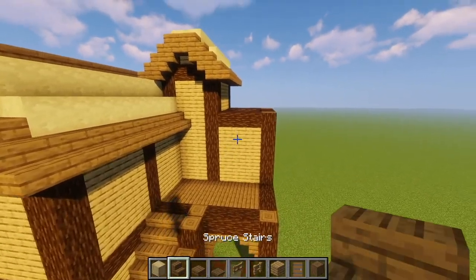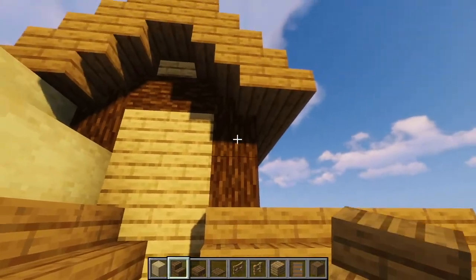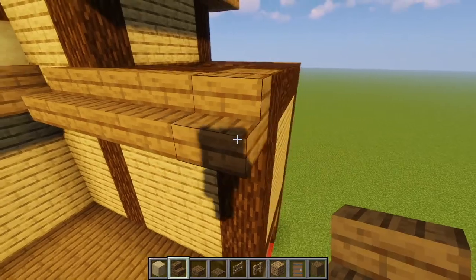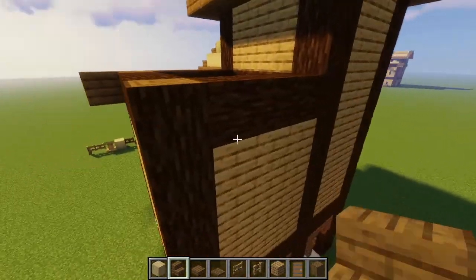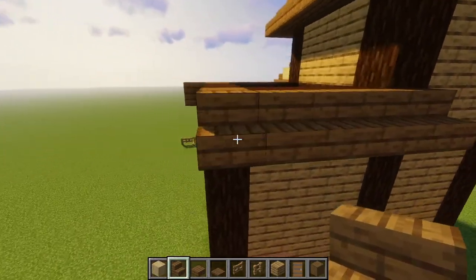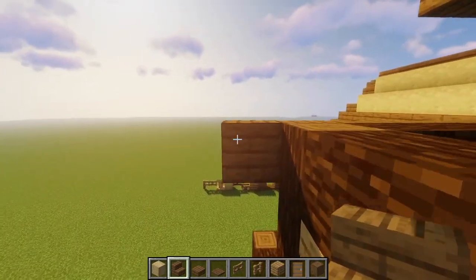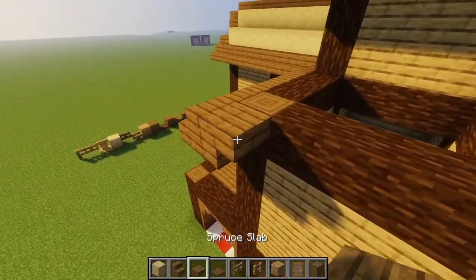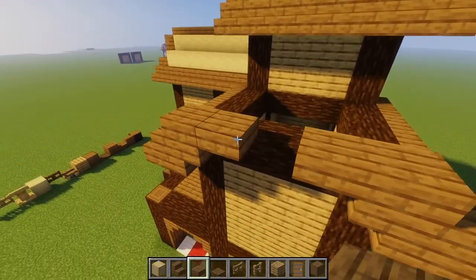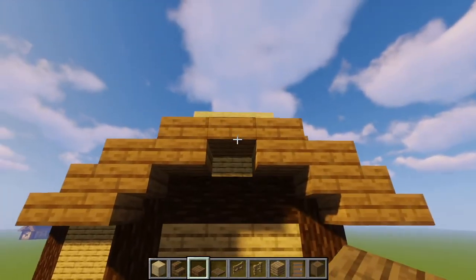Now we will move on to the right side where we will put spruce stairs along like this, making sure to stop at the middle tower. We also want to give it an overhang and go to the other side and do the same thing, making sure to stop at the log of the tower and give it an overhang. Next, we will put a spruce stair upside down like this on either side, a slab on top of those, another slab right next to them, another slab on top, and one last slab. We're going to take our oak planks and just place them in this gap.